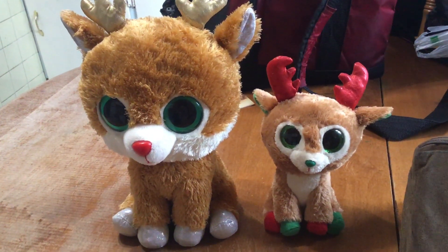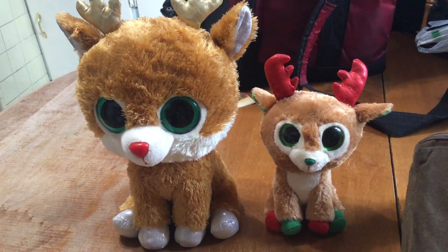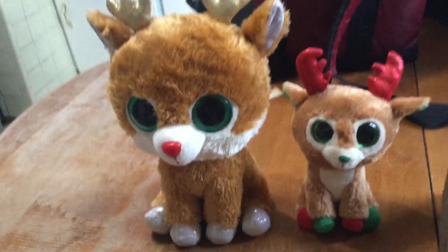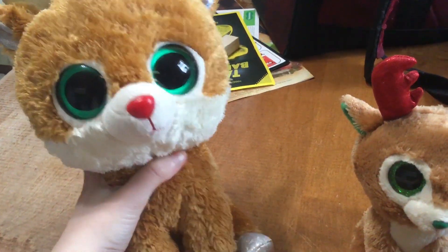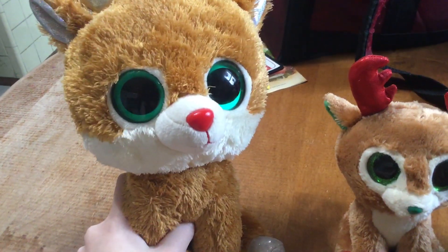Hey everyone, it's Natalie here and today I'm going to be doing a review on both of my Alpine the Beanie Boo Reindeers. First up we got the medium-sized version of the original Alpine. I hope to get the regular sized version of the original Alpine soon, but this is the medium sized version.